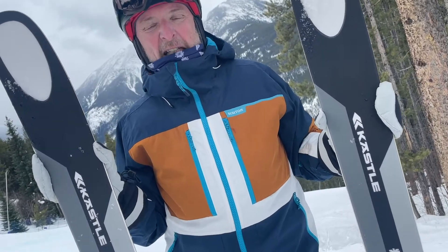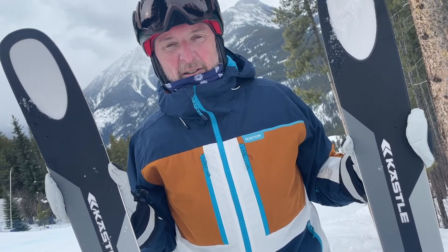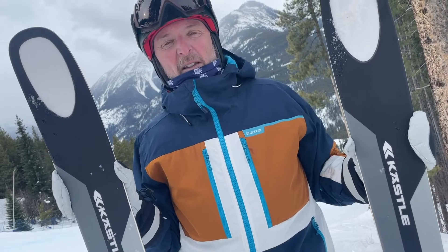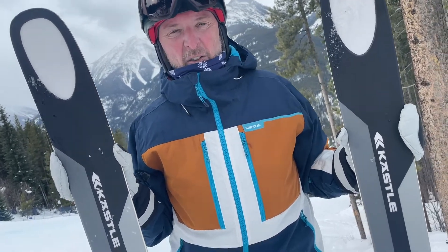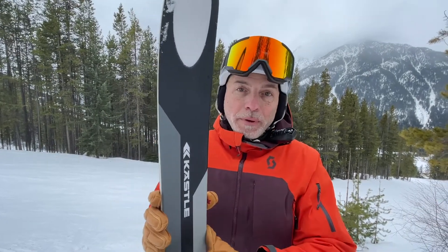This is a ski that is really for an expert to advanced skier — the guy or gal that wants to get on their ski and drive it forward. The more you ski it, the more you get used to it, and in a world of instant gratification you've got to compare the ZX.